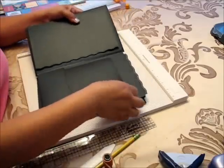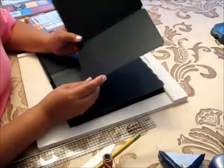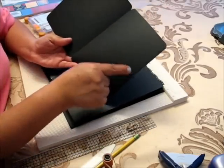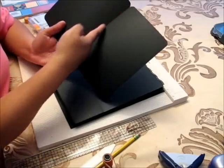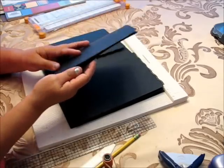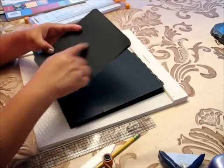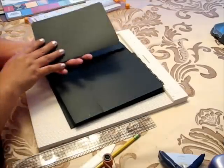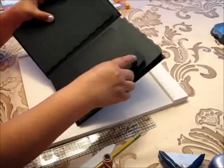I also made this kind of card that will go in the pocket. This one is 11 by seven and a half, and you have to score at five and a half. After you score and fold, it will measure five and a half by seven and a half, which holds four pictures at five by seven, and that goes in the pocket.